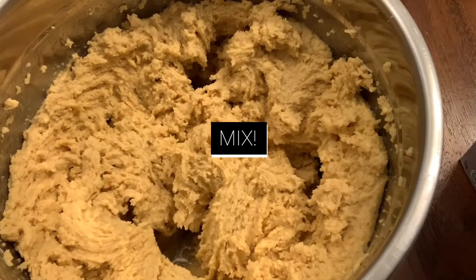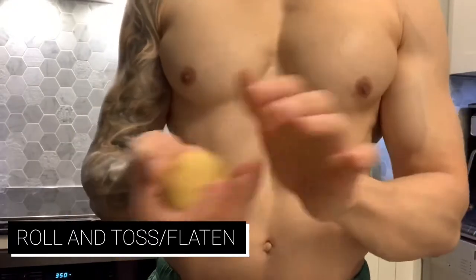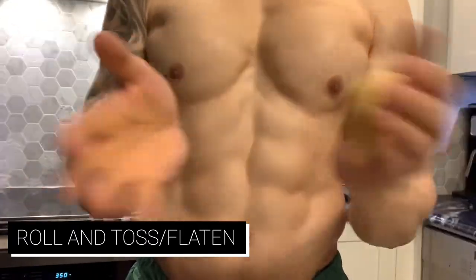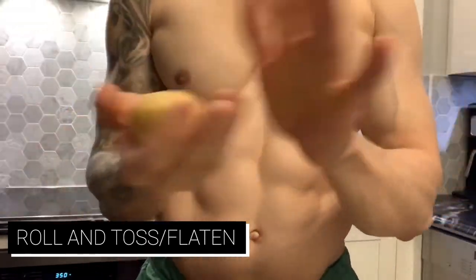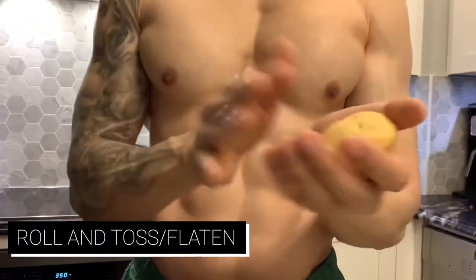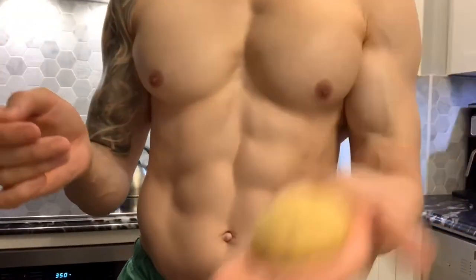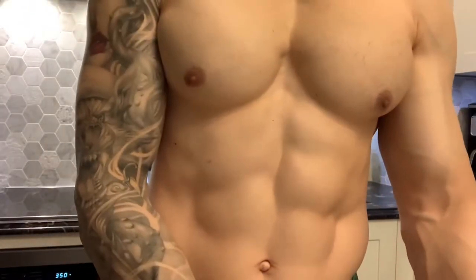It doesn't have to be peanut butter, but something moist and wet that will get absorbed by the coconut flour. When we're tossing and flattening it, it's kind of like handmade dough — you just want to leaven it a little bit with force. Smack it around, bounce it back and forth until it feels a little spongy, starts to take shape, and smooths out a little bit. Then pat it down and pop it on a tray.